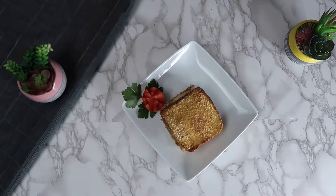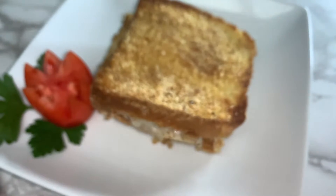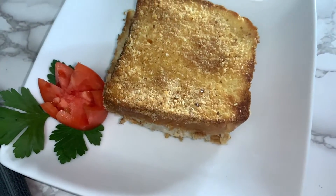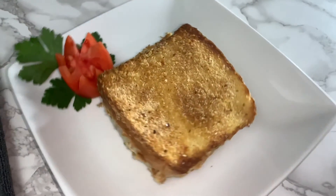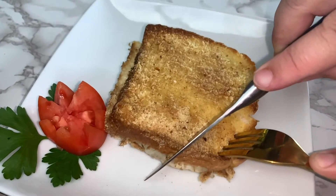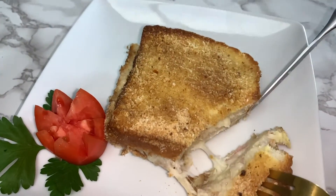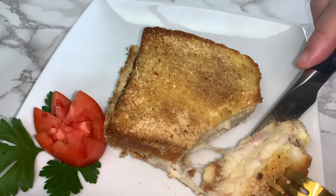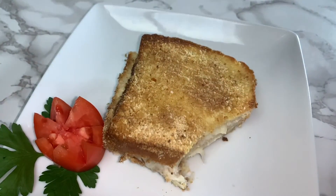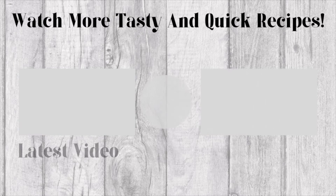Our easy dinner recipe is complete and now you can plate and serve. We hope you enjoy. Thank you.